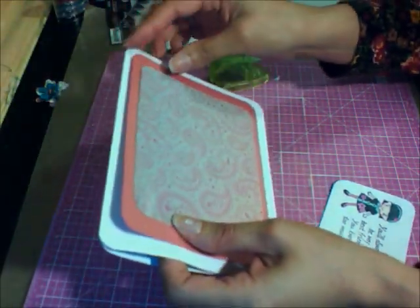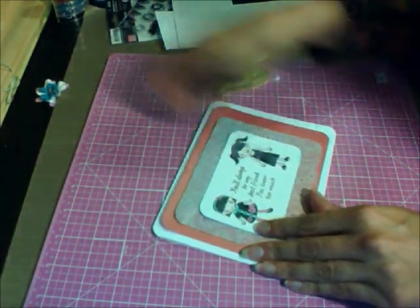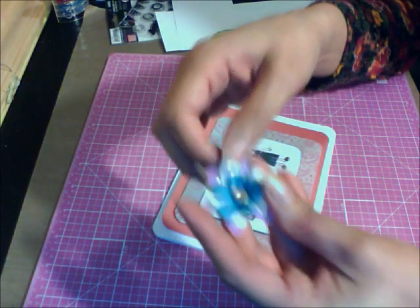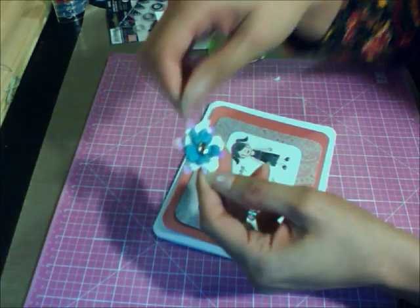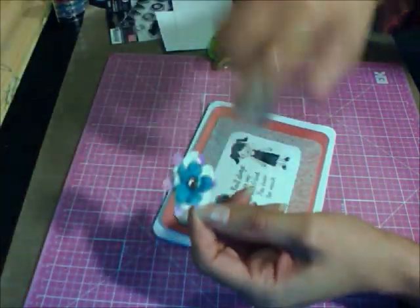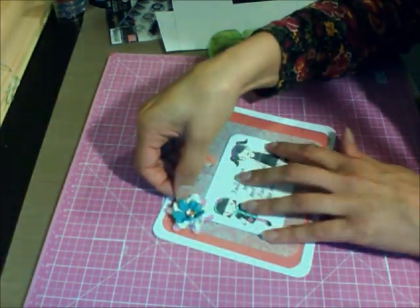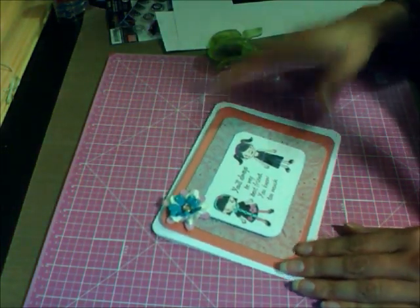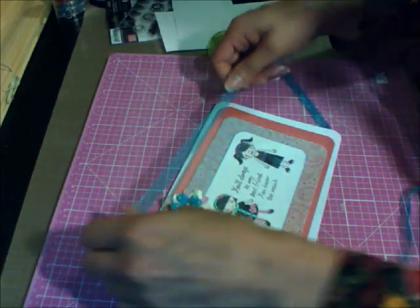When I was planning this off camera, I got some Prima flowers and put them together with coordinating colors, a brad, and some glitter tickles just to give some sparkle. This flower cluster is going to go here on the card. We need to attach everything first, and we can also add a ribbon — let's see where that looks best.